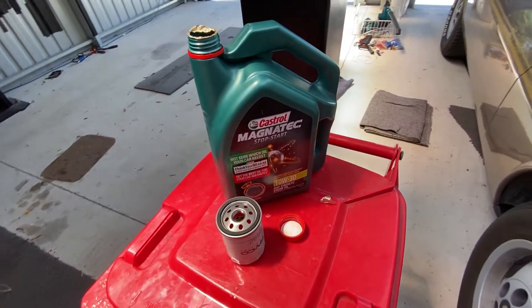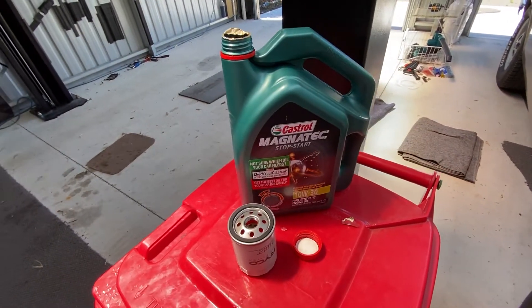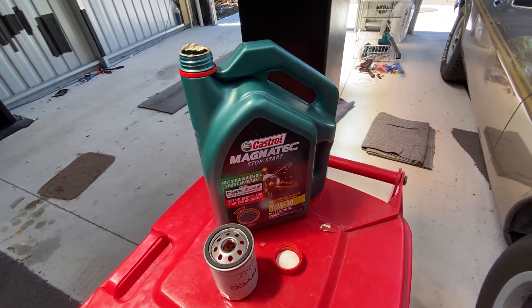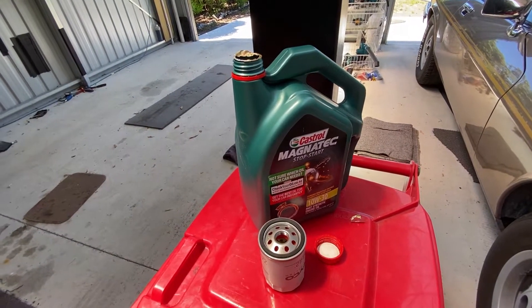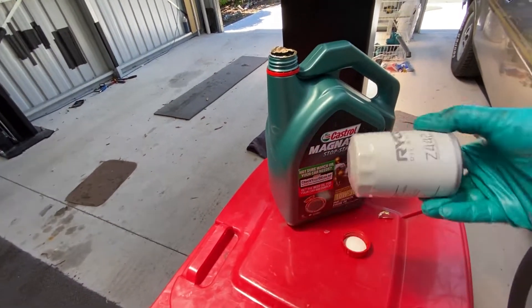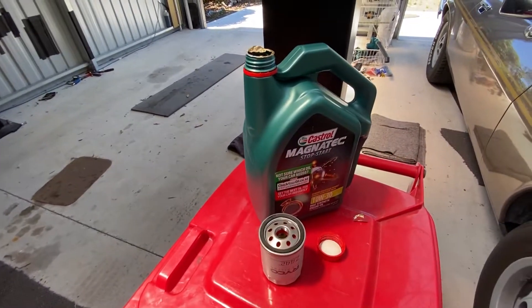Today we're going to run some Castrol Magnatec Stop Start 10W30 Part Synthetic - plenty good enough for this little baby. We'll get that in there. New oil filter, Z442 Ryko, which will do the trick.